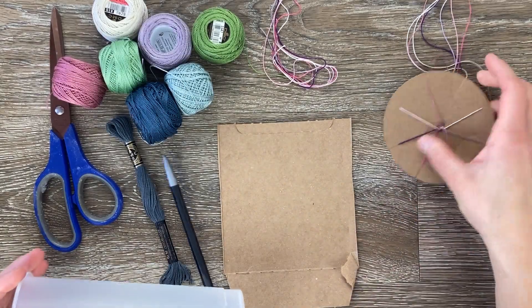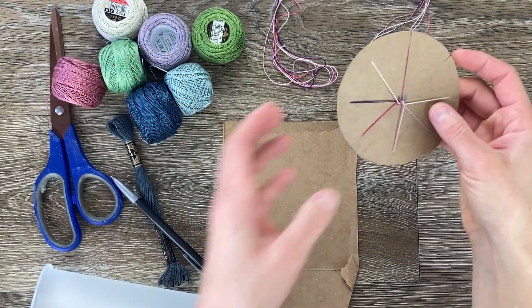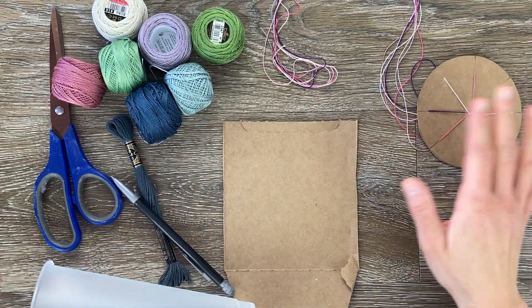I'm going to show you how to make these friendship bracelet looms and they're really easy to make with just a few supplies.